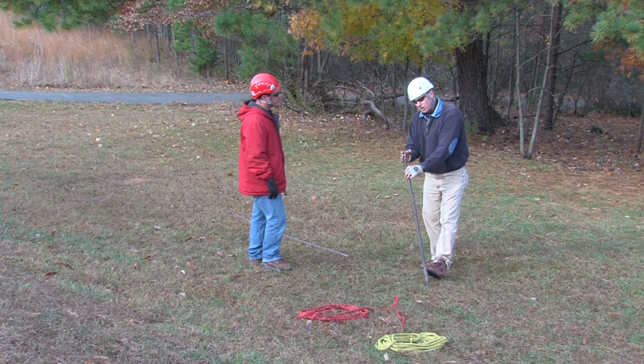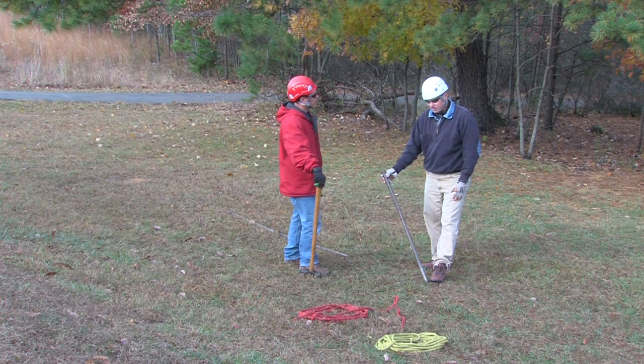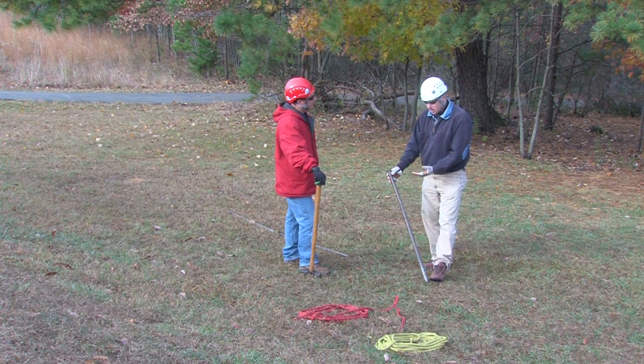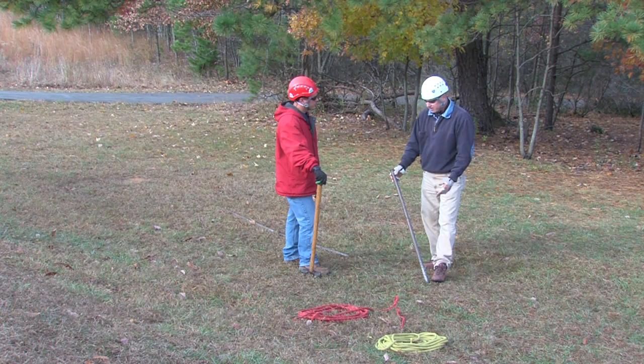The maximum angle we can go to — if we had a load going in an upward direction — is 45 degrees. If you go past 45 degrees, you start losing strength because you're not driving the picket in as deep, and the bottom is going to be the part that kicks out, so that becomes the limiting factor.